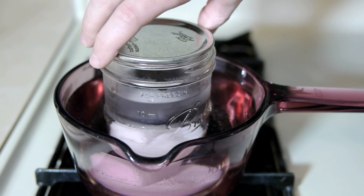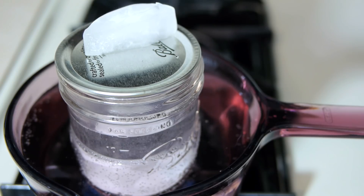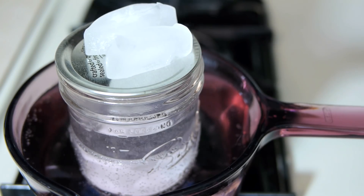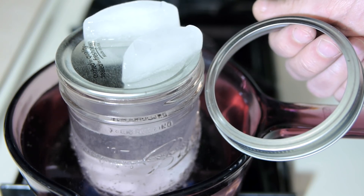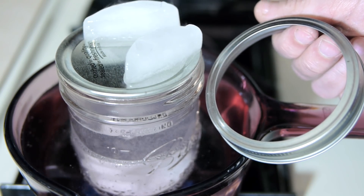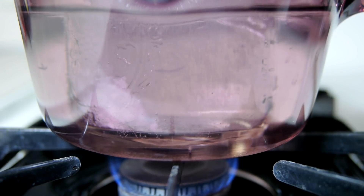A lid can be set loosely on top during this time, with some ice cubes above to distill any alcohol that might try to evaporate. Do not use a sealing ring or any sort of airtight lid while the jar is being heated — doing so would cause pressure to build inside and may cause the jar to explode.